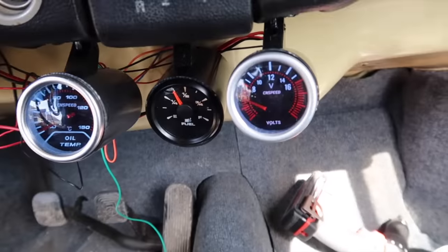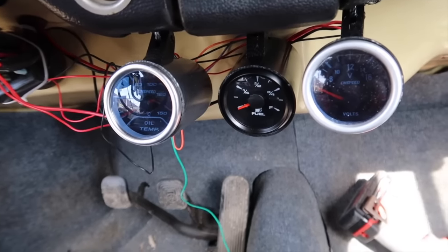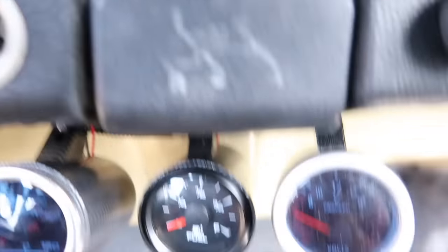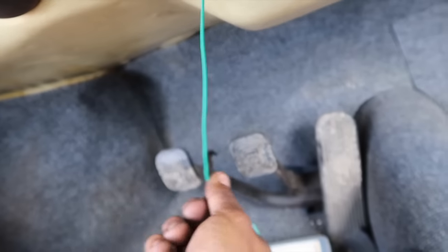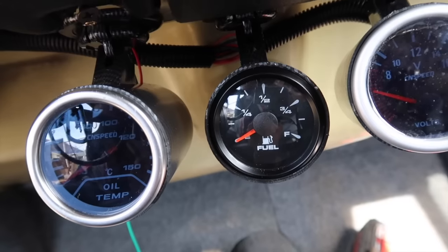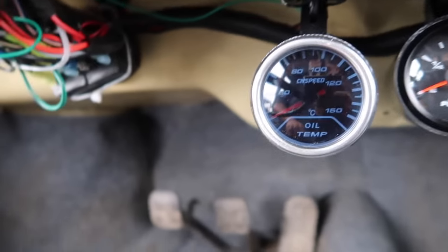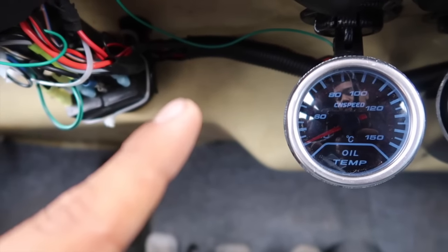Vamos bien. Ya le puse el cableado, ya no se mira tan feo. Ahorita le voy a poner unos ganchos aquí para atornillarlos y no se mire tanto el cableado. Este cable es el que va a ir allá al motor de la temperatura — no lo he conectado porque necesito comprar el adaptador, pero ya sucederá en otro video porque no lo hay esta semana. Ya tenemos aquí todo acomodado al 100.